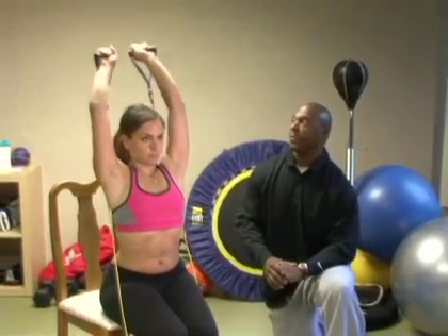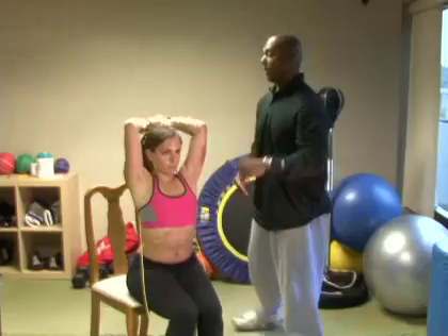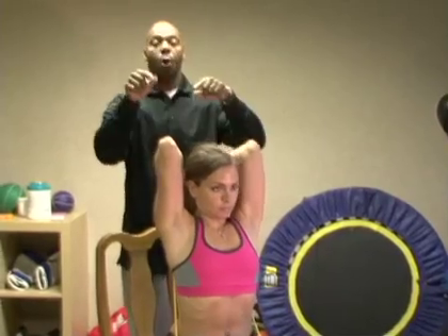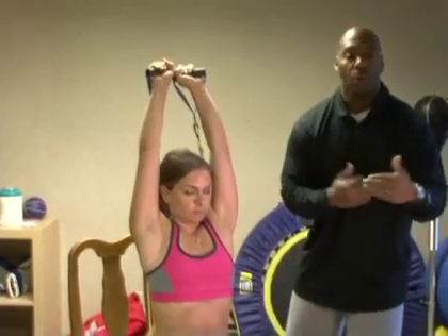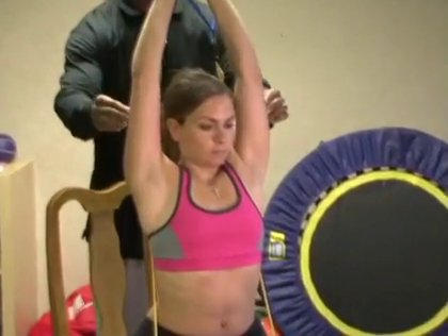Notice a couple of things: first, her posture is upright; secondly, Jennifer has her elbows pointed forward, and she's allowing her arms to come all the way back to get a full stretch. Always remember — full range of motion equals full development. If you don't come all the way up and all the way down, your gains are going to be inconsistent.